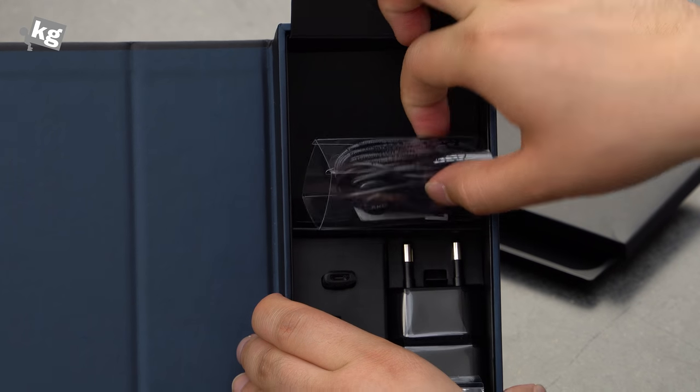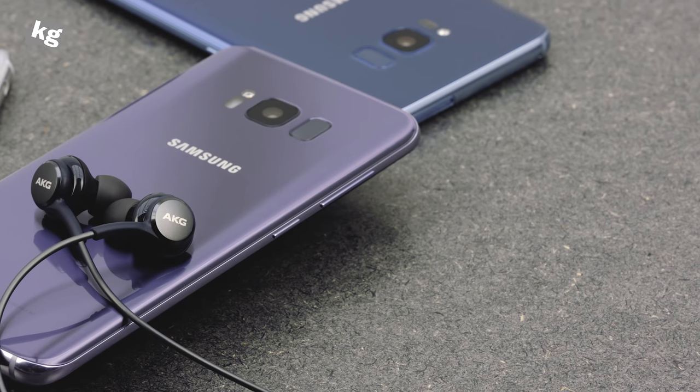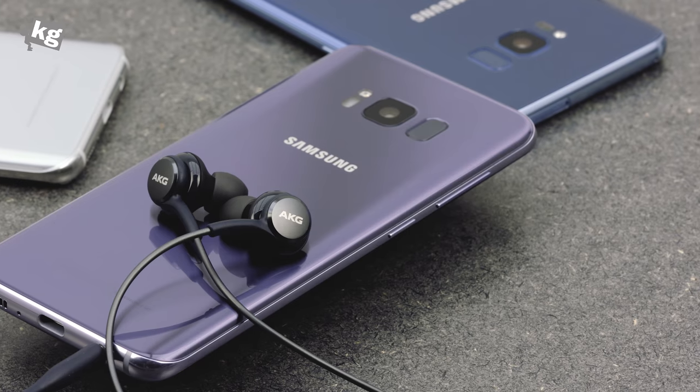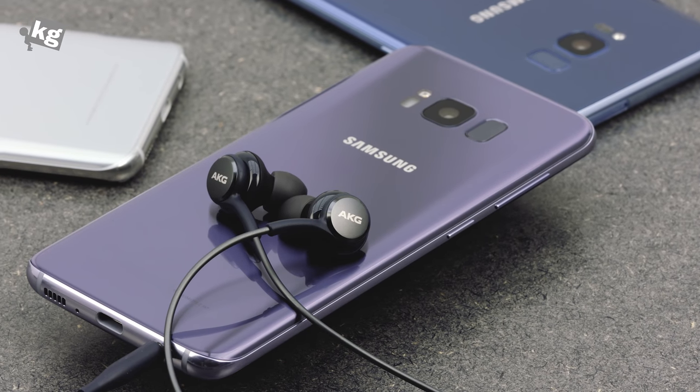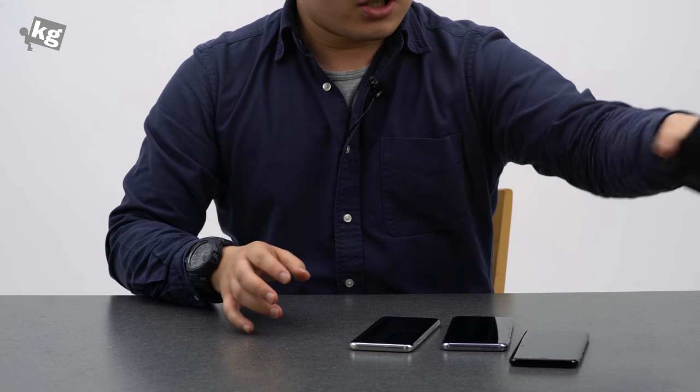And here is a new inclusion in the packaging: it's an AKG pair of earphones. That's the AKG dual driver earphone — probably a result of Samsung's recent acquisition of Harman. And that's the packaging.